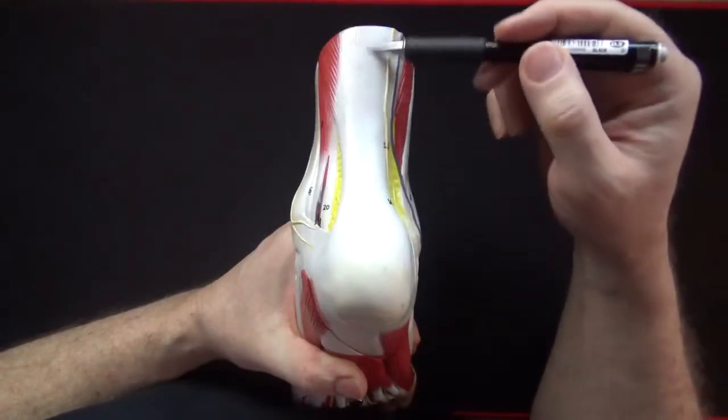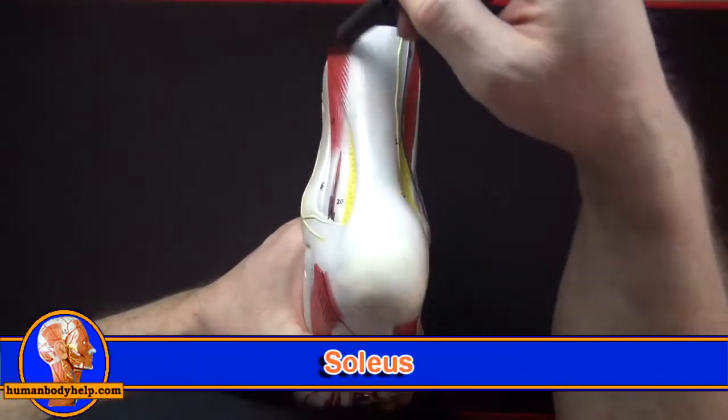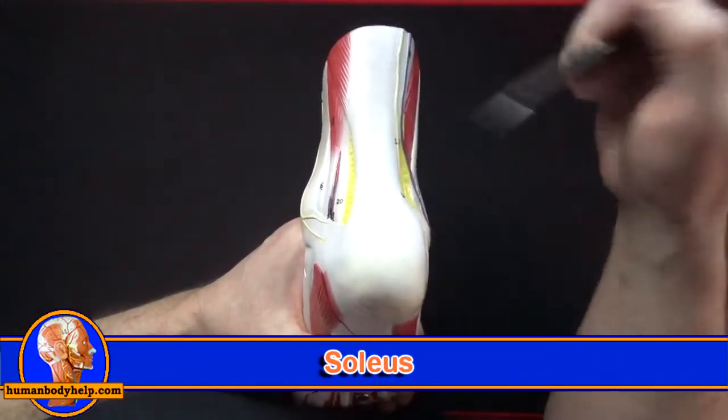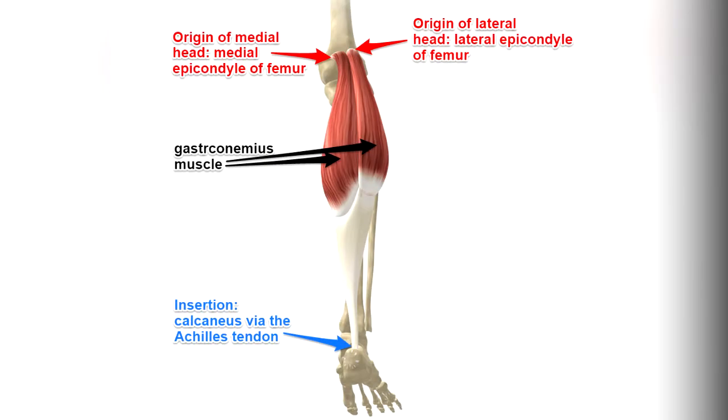The Achilles tendon attaches the gastrocnemius and soleus muscles to the calcaneus. Both the gastrocnemius and soleus will plantar flex the foot at the ankle, but remember gastrocnemius will also flex the leg at the knee because it attaches to the femoral condyles.